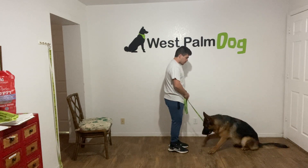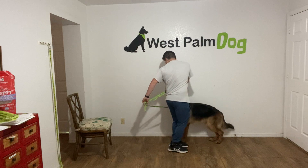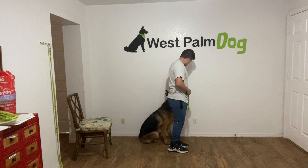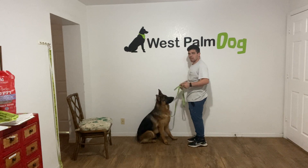Walker. Walker. Heel. Yes. I'm going to do it again.